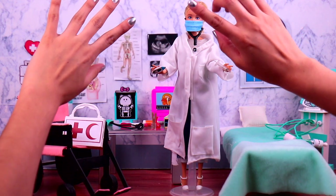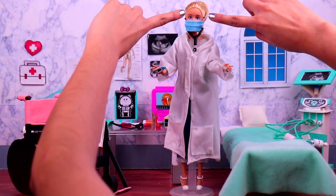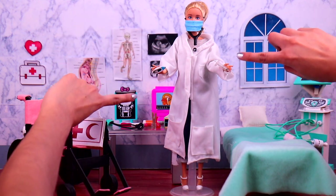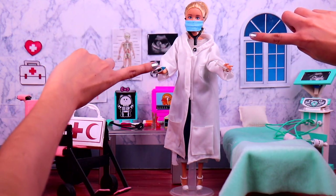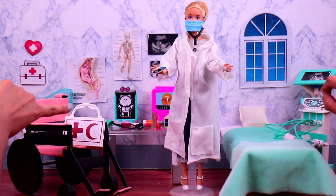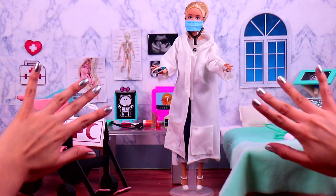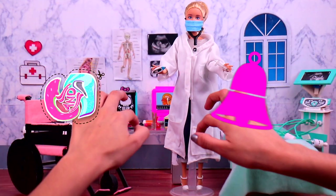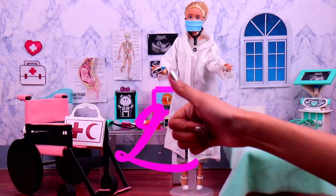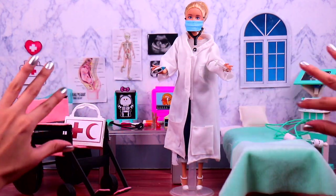And that was it for today, friends! Here we have all the incredible miniature hospital accessories we made for Dr. Barbie! Look, we made an awesome wheelchair for all her patients, then we made a super handy first aid kit, and take a look at all the neat accessories she has on! Let us know in the comments below which was your favorite! Subscribe to our channel and ring the bell for more fantastic videos! Don't forget to give us a like, and we love you so much! See you next time! Bye-bye!